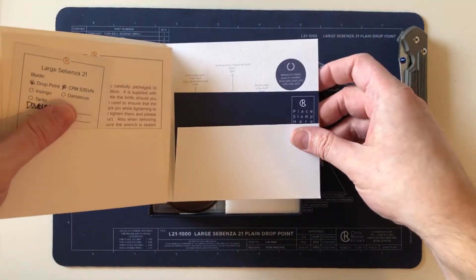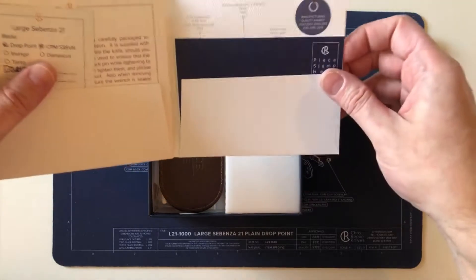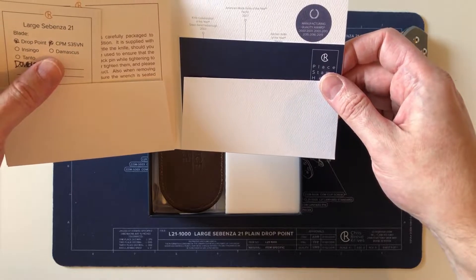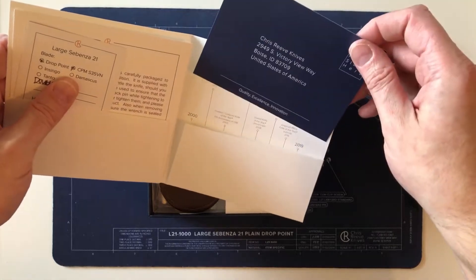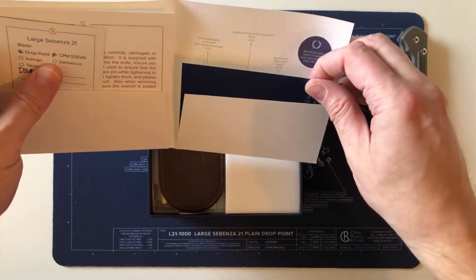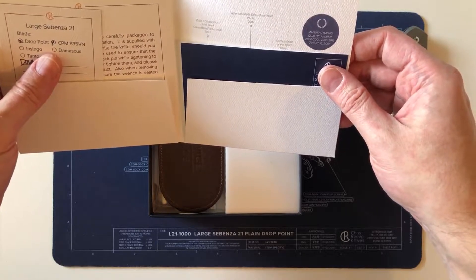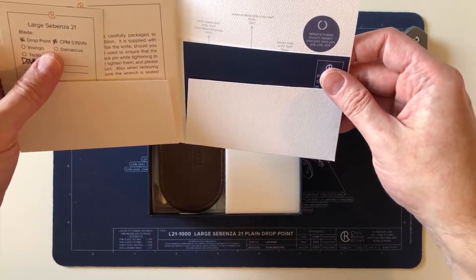I'm not a knife reviewer. I like to share my collection and tell the stories behind what I get. So for people that appreciate looking at collections and hearing the details and the stories, this channel is more for you. If you're looking for quick unboxings and lots of statistics and facts, there are plenty of other places to go — so don't have to send me nasty messages and give me dislikes.